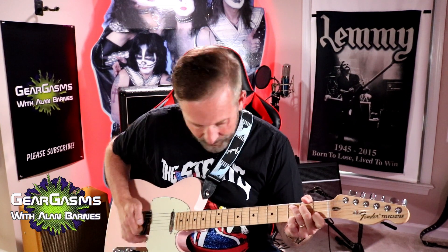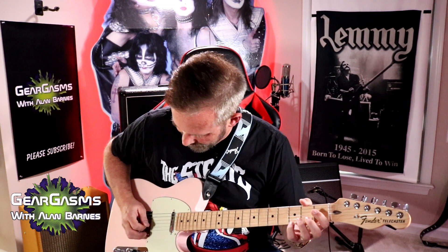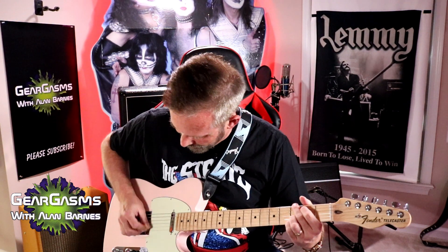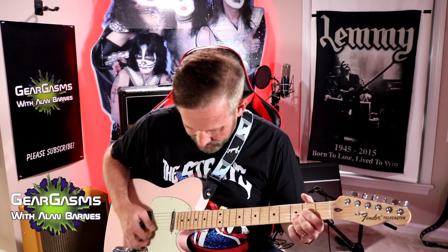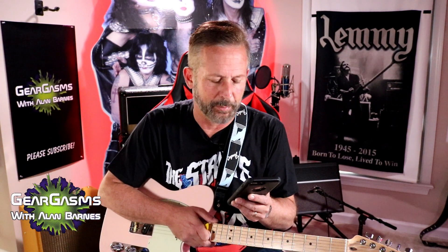Let's go to the standard Fender clean without the chorus, just so you can hear how good it sounds. Of course, you can get all kinds of fun artist-bass type presets. Here's one I'm kind of fond of called Jimmy Fuzz.